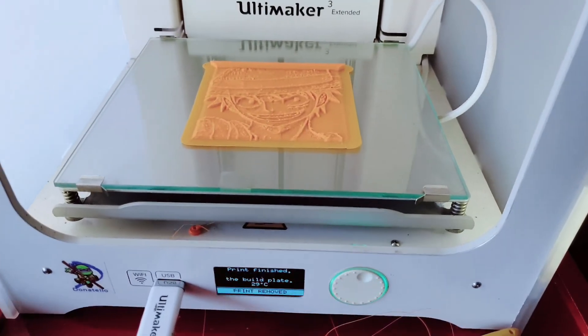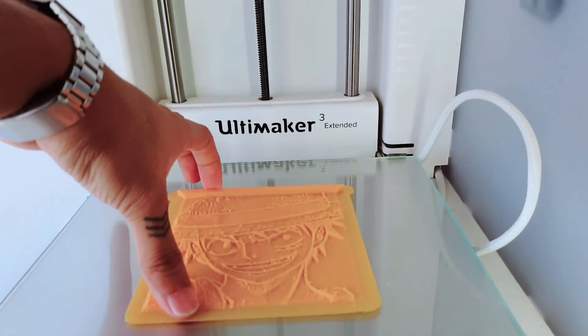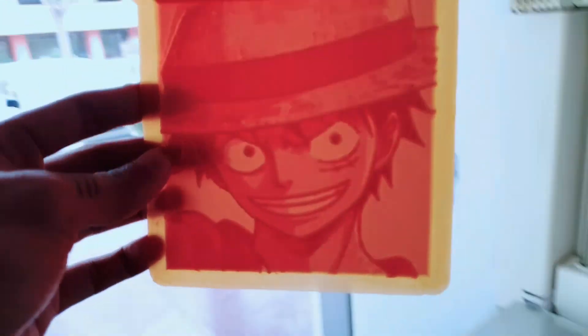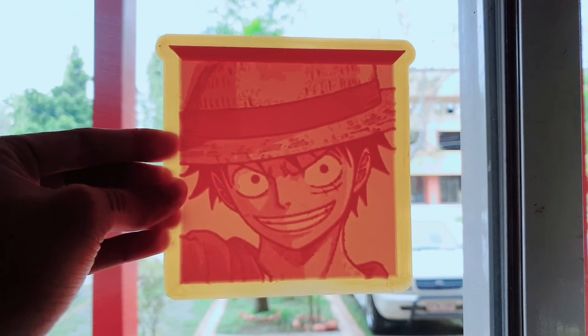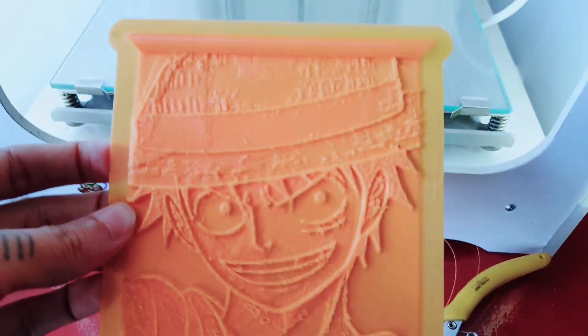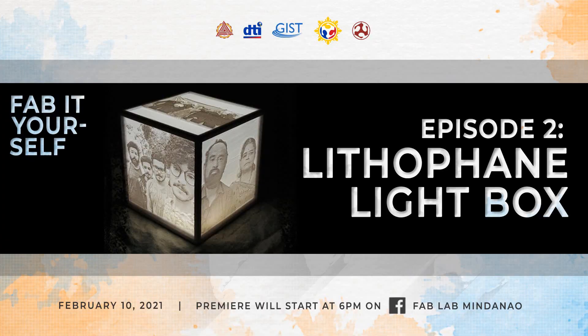The printing is done — print finish, print remove. See how it looks — it seems plain, but when you put light on the back it's so cool! Thank you.